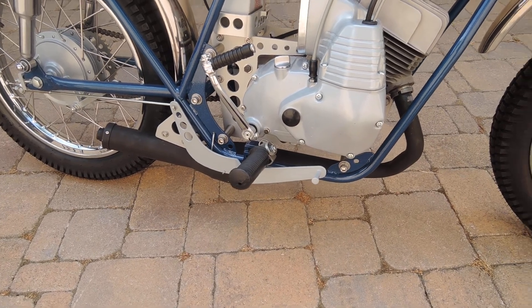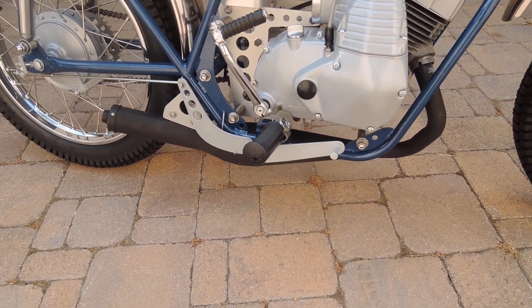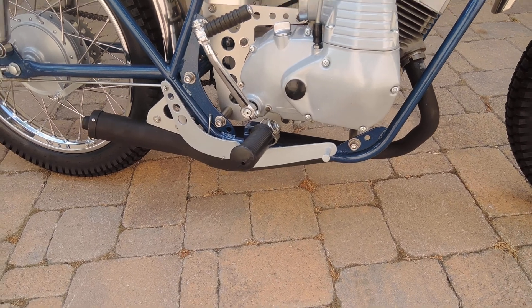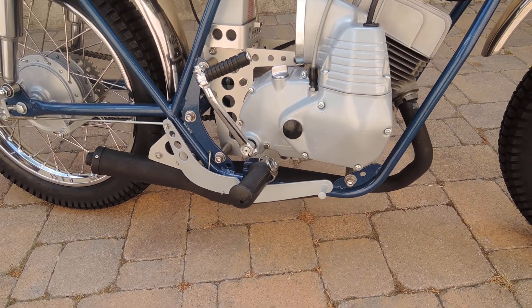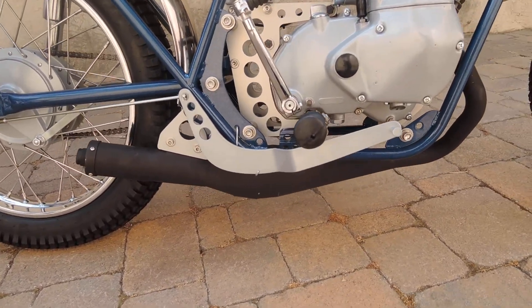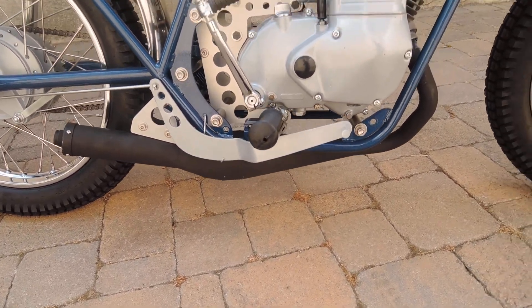The Vantec kits didn't come with an exhaust system, at least for the Bridgestone, so they were all custom made. This one was made by a fellow here in San Diego, Sal Peluso, who did a great job on that expansion chamber with a little muffler built on the end.